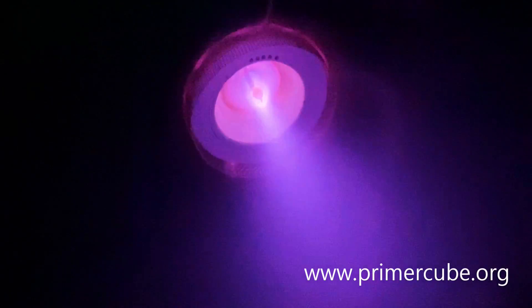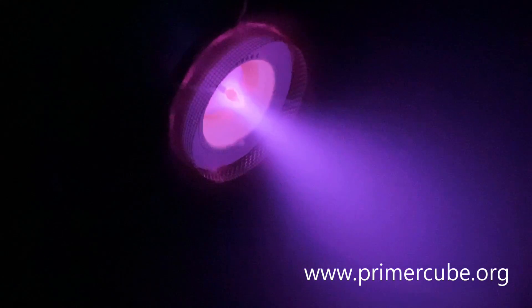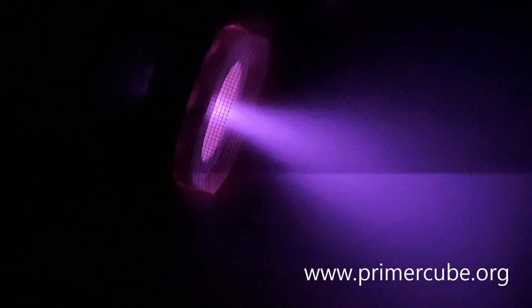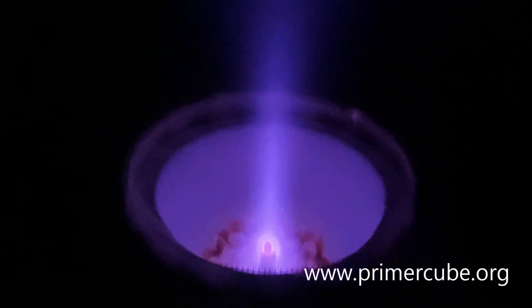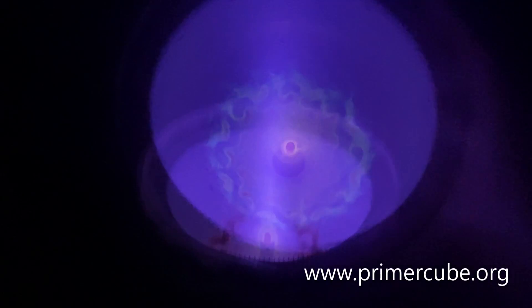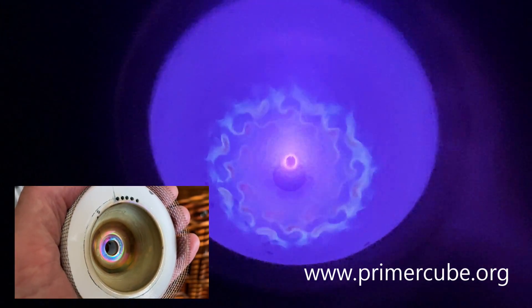In my next video, I will supply all the details of a design for a fusion-based device that was given to me in a vision. I have not been allowed to test this design yet, so we will all be finding out together if it will actually work. I do not have any doubts about the fusion aspect of this design. In fact, I believe I have already shown you fusion — the flip ring glows, we have clear evidence of transmutation, and the hydrogen gas changes over time.